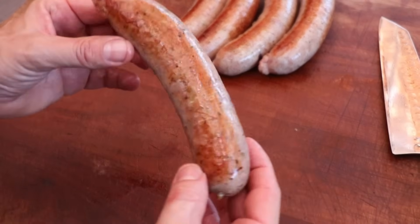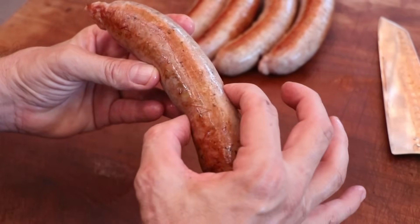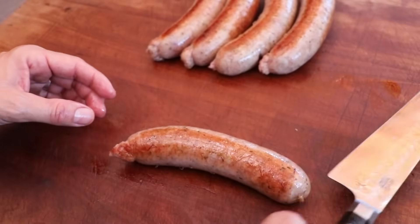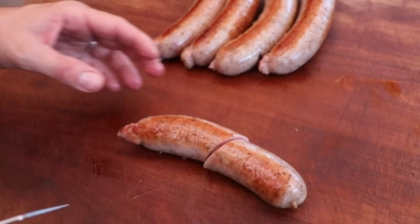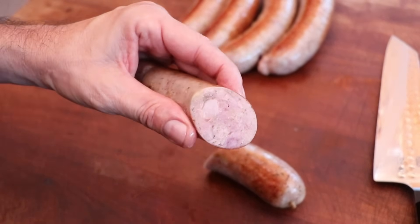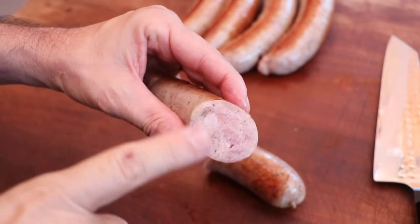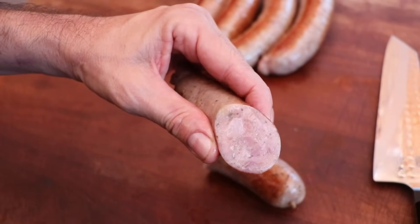What a sausage. This is absolutely incredible. Beautiful looking finish. Great color. Nice density right there. It looks like my twists didn't set up completely — I could have let them dry a little bit longer in the fridge — but not a problem. That will not affect the flavor one bit. Let's take a look at what this center cut looks like. Wow. That's beautiful. Big piece of cabbage right there. Ultra juicy sausage. Very aromatic.